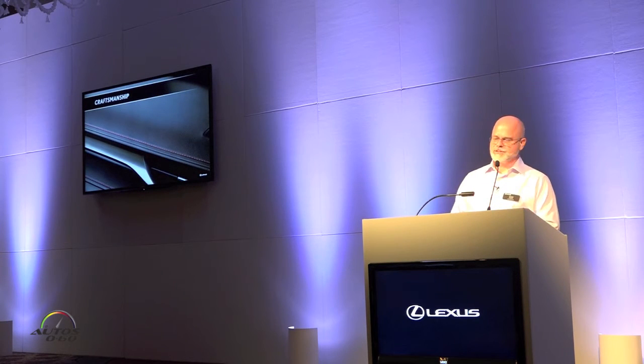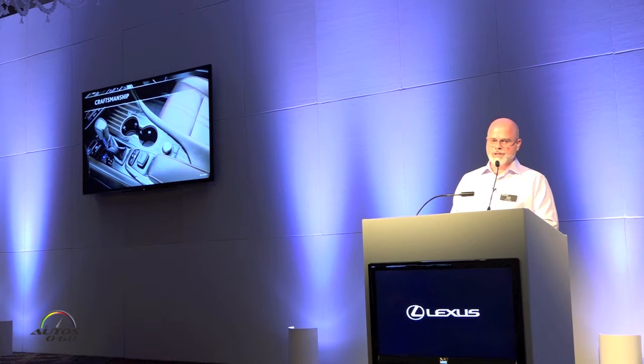Craftsmanship is kind of synonymous with Lexus — you see stitching on the dash, adding a level of luxury that we've come to see in multiple Lexus models. As well as the center console, this is a unique trim piece, which I'll talk about in our luxury package.